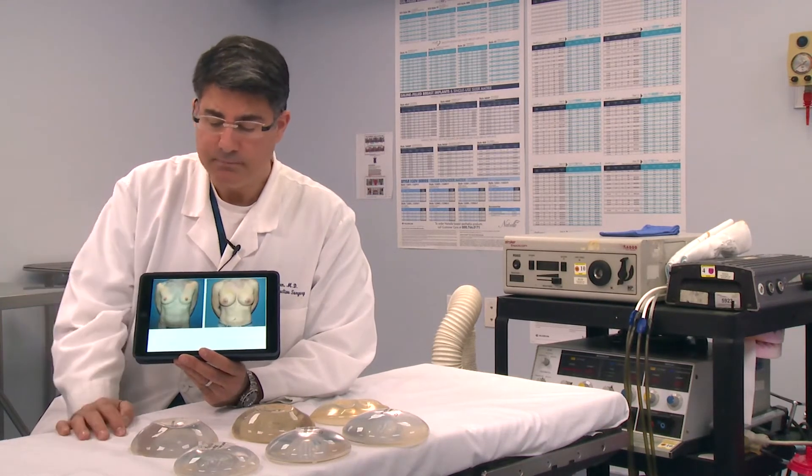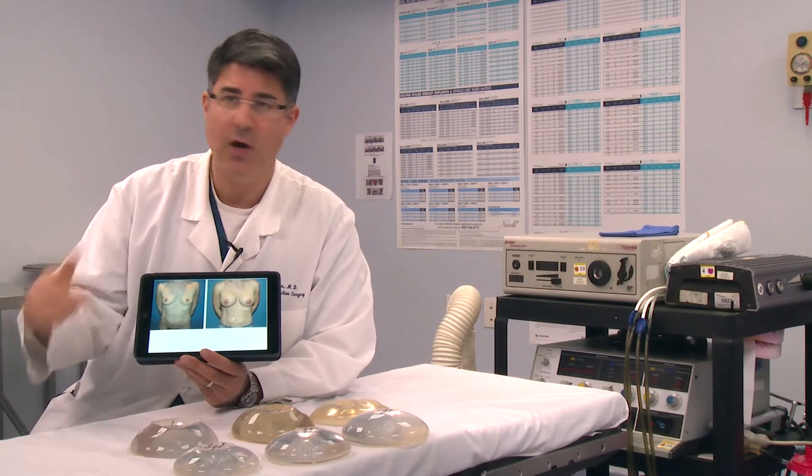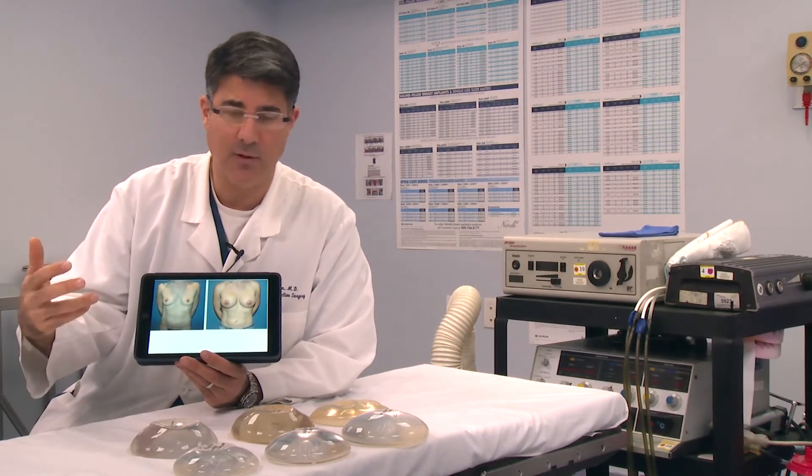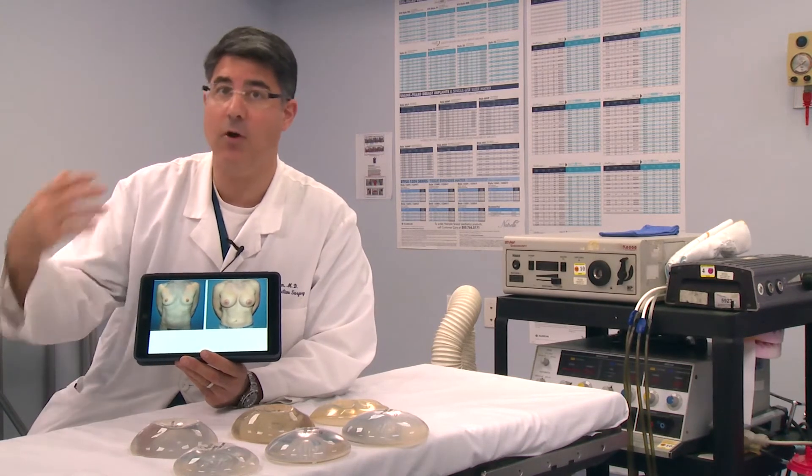Some patients have different anatomy. It really depends on how much skin you have, breast tissue you have, the rib cage — all this affects the final result. And that's why you have to go to a board-certified plastic surgeon who does this all the time.